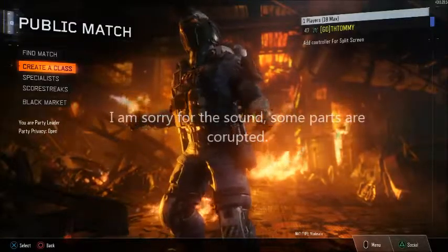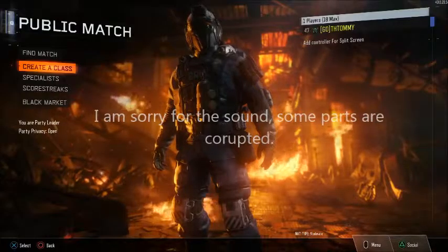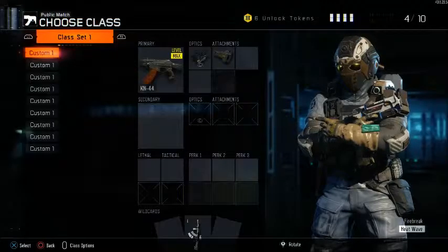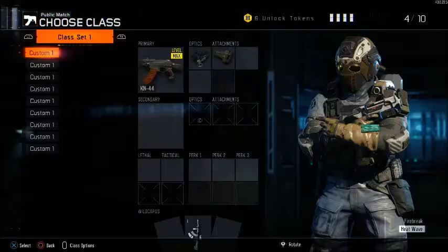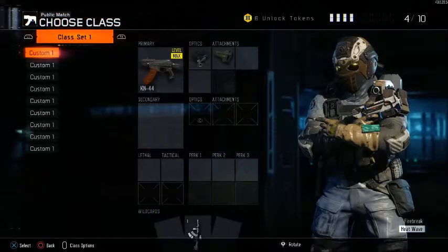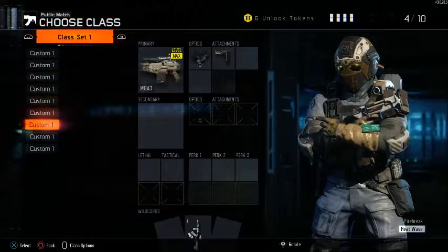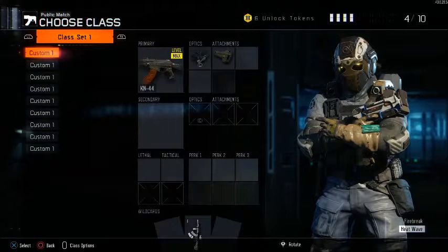A long time ago, there was a place called Nitronic Studios. Welcome back. As you may can see in the title, I will give you a guide through all my assault rifles and what attachments you can use on them. As you can see right now, I have here the KN-44, XR-2, HVK, ICR, Man of War, Shiva and M8. So these are the classes I will be discussing with you guys.